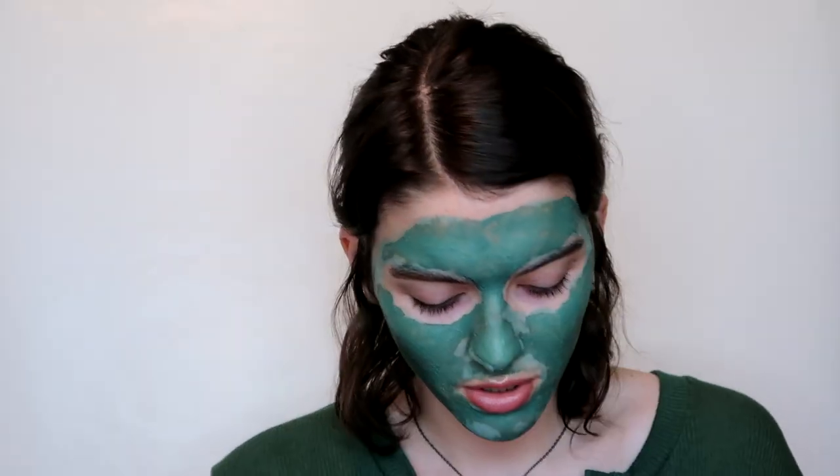Freeman is the only mask brand I really ever try on my channel. I've done a L'Oreal mask — that was my first mask first impression and I literally never use it anymore — and then the Drunk Elephant one, but that was a sample. All the other ones have been Freeman, just because Freeman is an affordable brand and they're cruelty free.